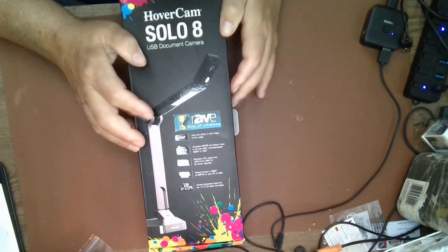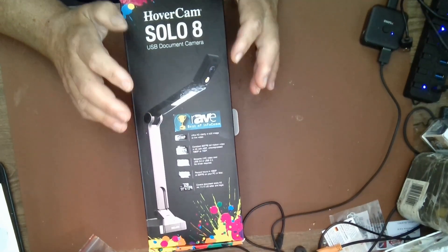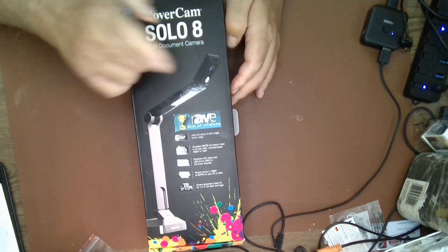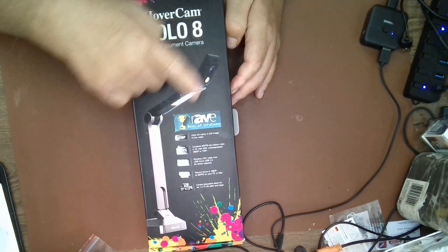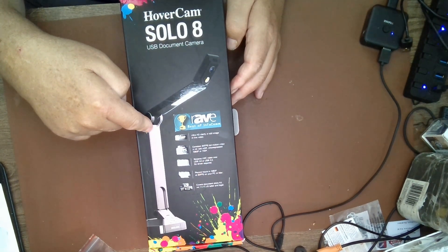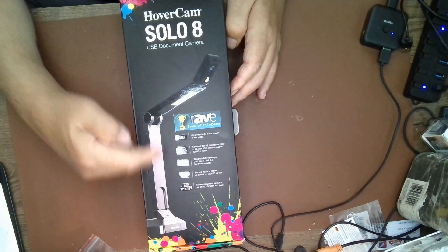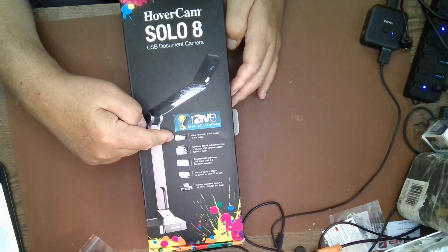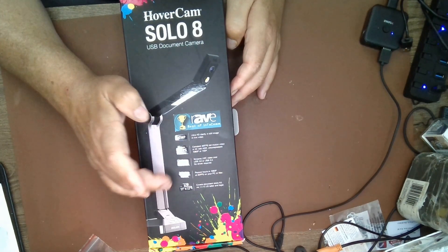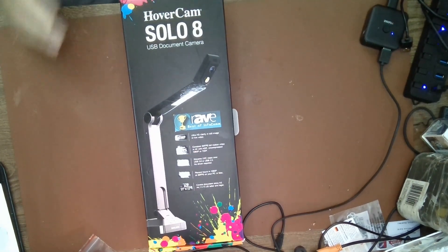If you do a lot of product reviews like I do, and also teaching and explaining things to people on a screen, this product will probably blow your mind. Not only does it have a built-in camera, a built-in light, and an adjustable camera, but you can zoom in on it. The Solo 8 has 8 megapixels, 30 frames per second, USB 3.0, 1080p, and can scan up to 11 by 17.